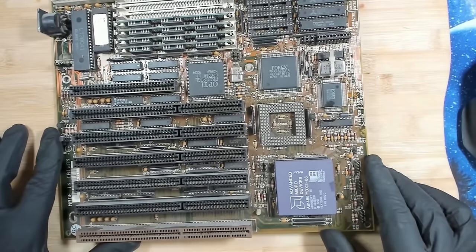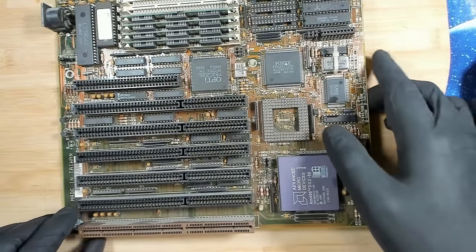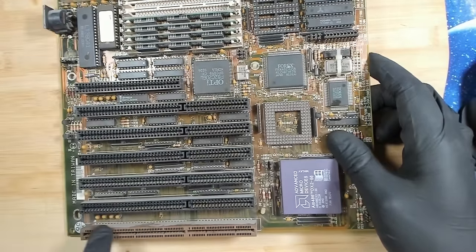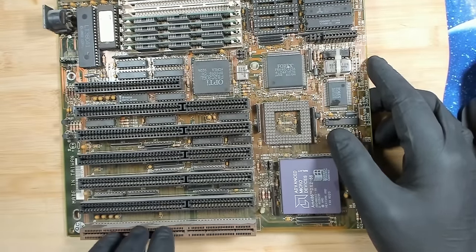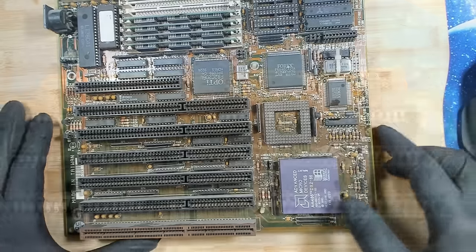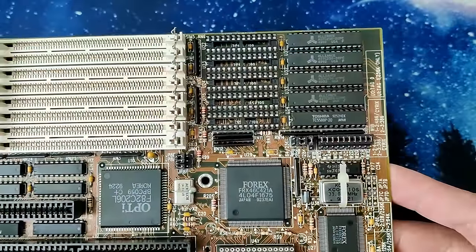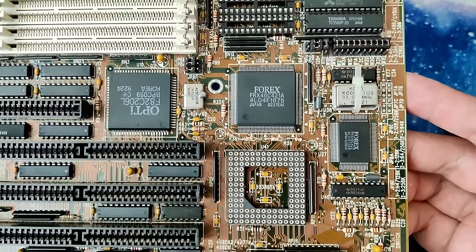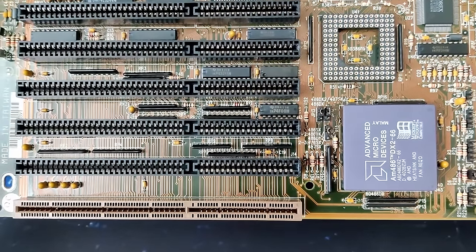Today I want to work on this 486/386 board which I found during one of my trips to the scrapyard. I tried to find out what this board is all about because it has a socket that looks a little bit different. It has a 486 and a 386 socket and there are just a few questions that I have.